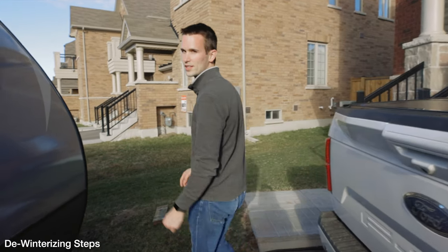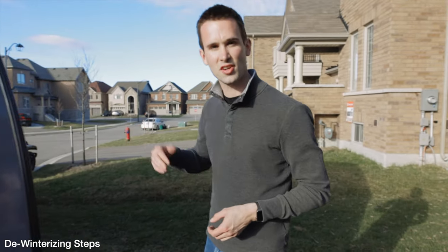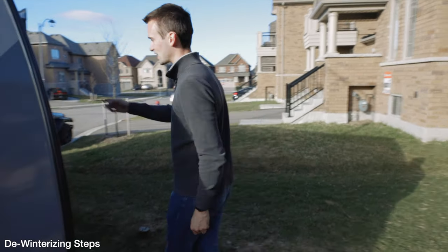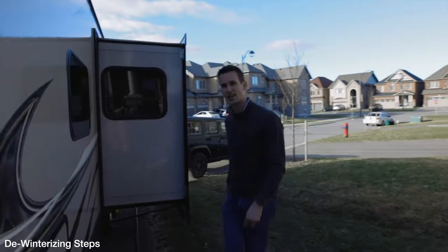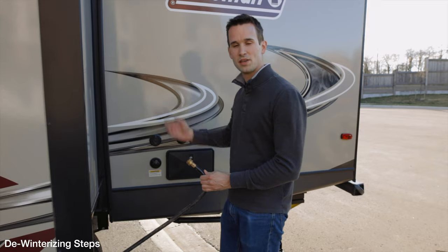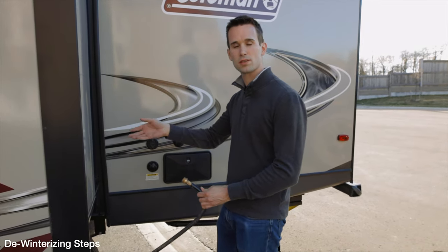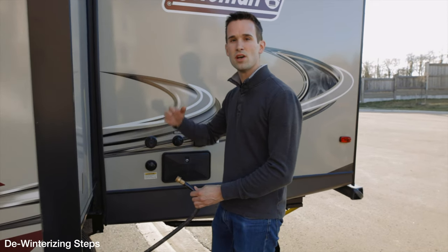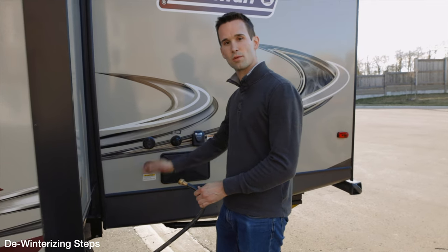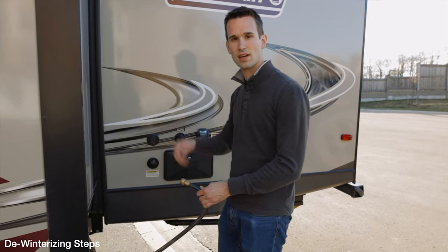So the first step to de-winterize the trailer is to flush all that antifreeze out of the plumbing. We've got a water hose and we're going to connect it to the city water connection on the side. This way we don't have to turn on the water pump yet — we just go ahead and turn on the city water and start flowing water through the sinks and taps. That way we'll get almost all of the pink antifreeze liquid out, and then afterwards we'll put water into the water tank and suck that up through the pump to clear that out as well.